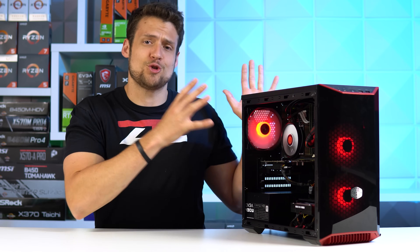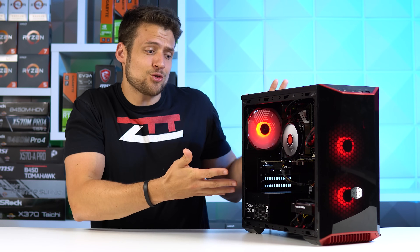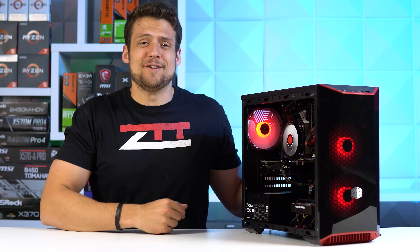We've been making some pretty baller gaming PCs on the channel lately, so I thought it was time to challenge myself with a super budget $200 gaming PC. And I tried, but it's still baller. Let's get into it.